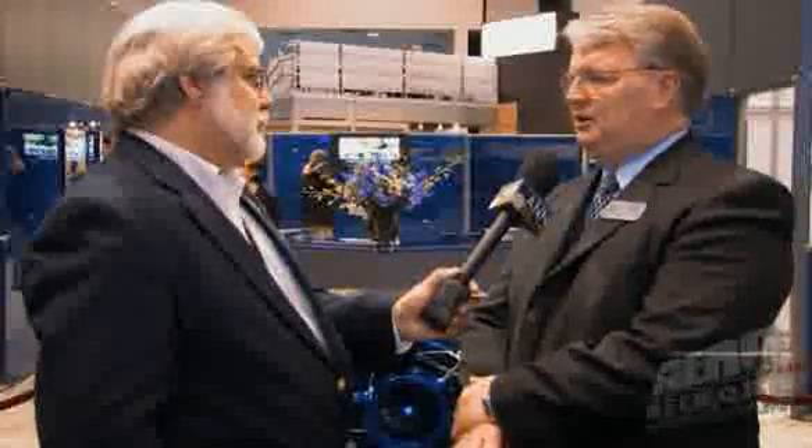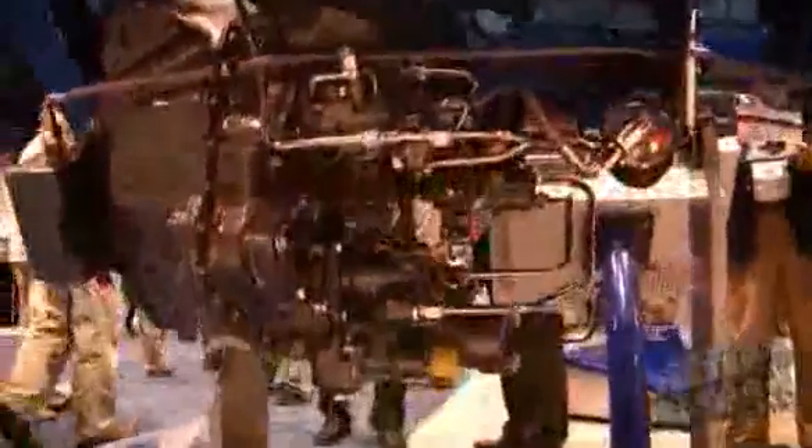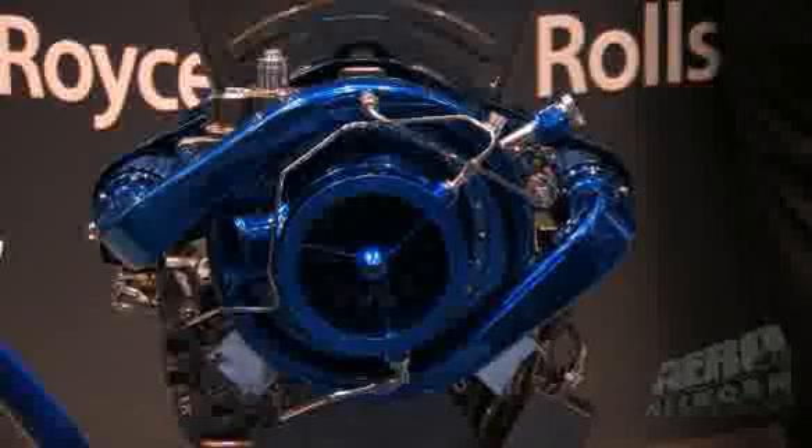We looked at just doing a D-rate of a Model 250 engine, but we felt like we could do a better engine at cost, get better performance, and do a lot of other subtle improvements to the Model 250 line if we came out with something totally new — that became the RR300.